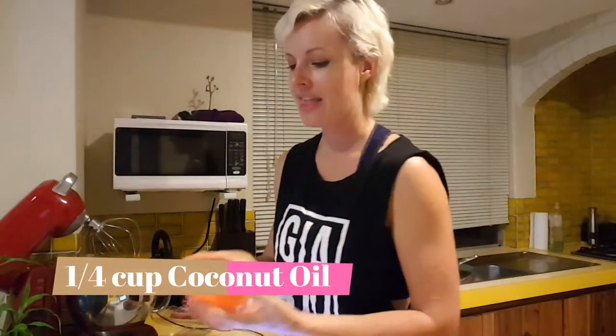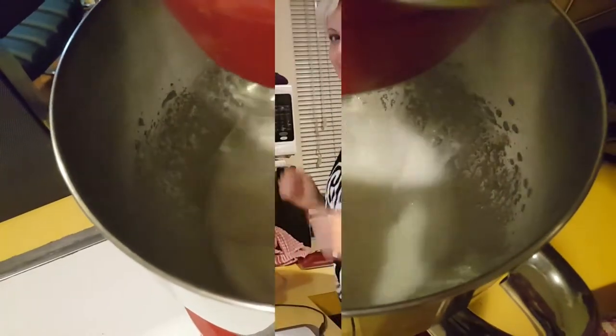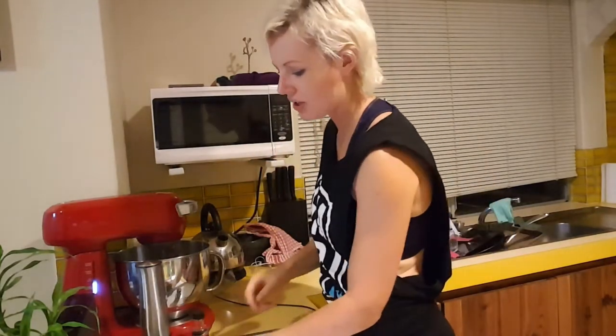And then one cup of coconut milk — that's going to need to be whisked together. It says to add honey or maple syrup. I don't have any more honey but I do have maple syrup, so I've got four tablespoons of maple syrup going in.